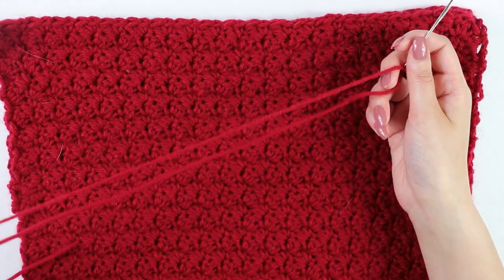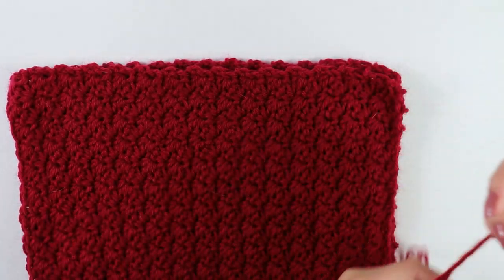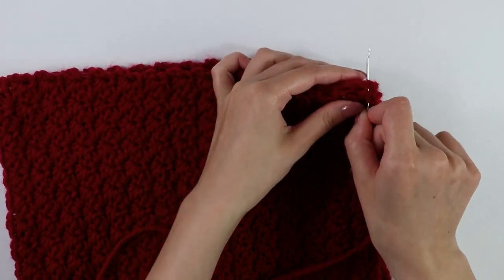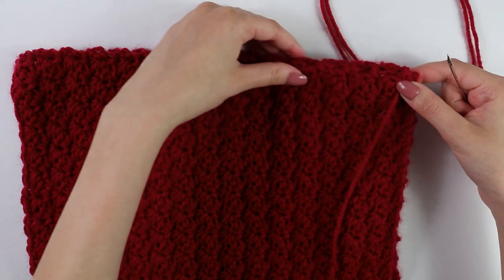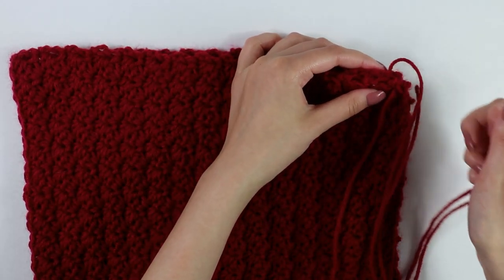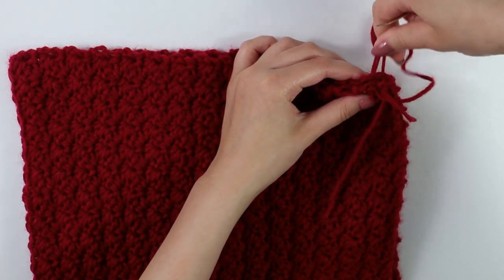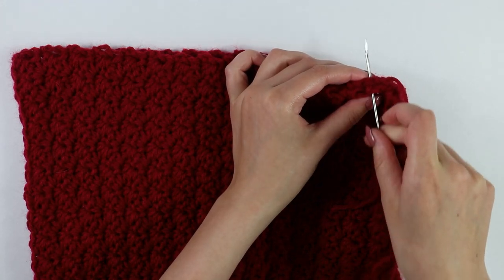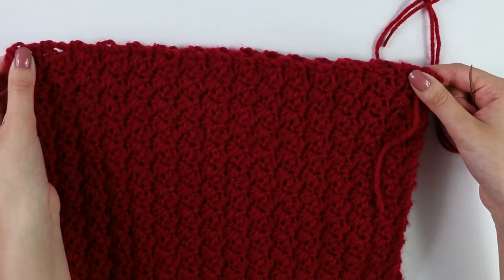To seam our front and back panels together, I have my tapestry needle with some excess yarn. I'm going to turn our bodices to this side, then inserting my needle right into the corners through both panels and pulling straight through. From here we are going to whip stitch into each stitch across along the side until we reach the other endpoint. To do a whip stitch, I turn all the way back around, insert my hook into the next two loops on both panels, pull straight through, and continue whip stitching all the way across the edge until your work is seamed up.